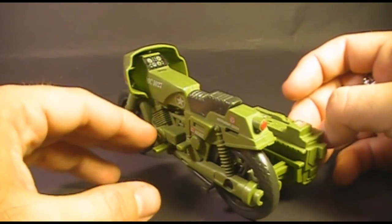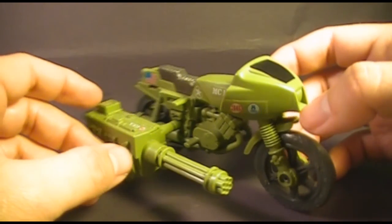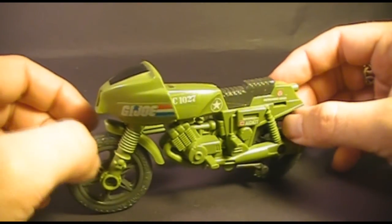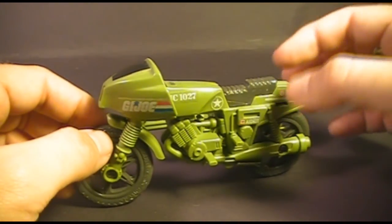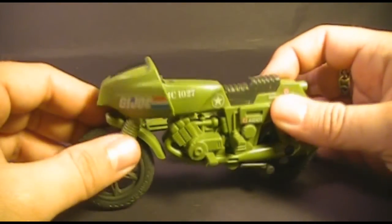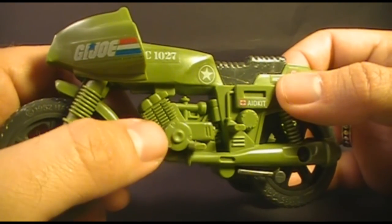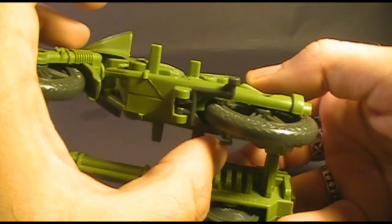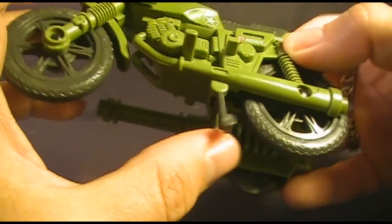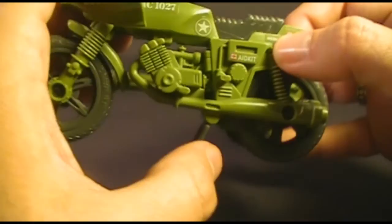All the way around the motorcycle there is a lot of really impressive detail. This is a nicely detailed vehicle, especially considering it was from the first line of G.I. Joe vehicles, which were sometimes a little lacking in detail compared to later ones. The engine, which the blueprints call a 1000cc twin cam, fuel injected and turbocharged, looks really nice. At the bottom there is a kickstand that goes up and down — this is another frequently missing item, so if you're getting a RAM motorcycle, make sure it still has the kickstand.